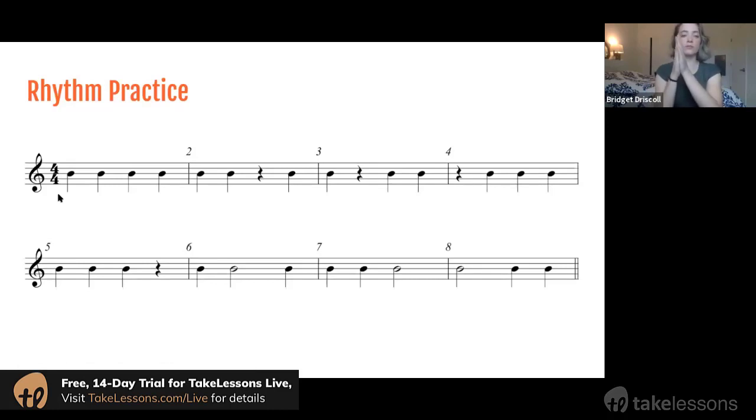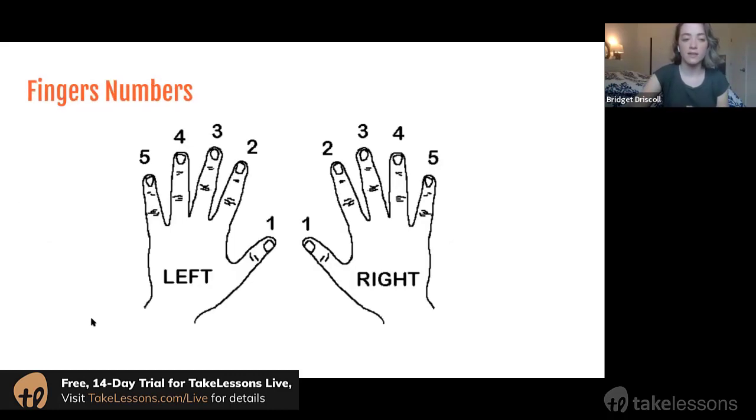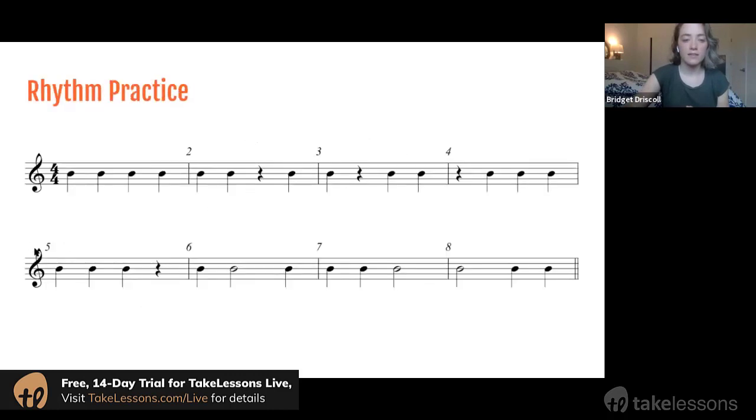One, two, ready, go: one, two, three, four — one, two, rest, four — one, rest, three, four — rest, two, three, four. So that's kind of how a rhythm works: when we see a note we would play, and when we see a rest we're silent.